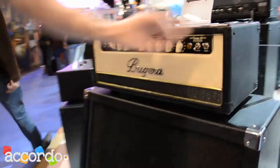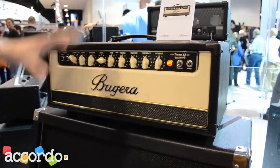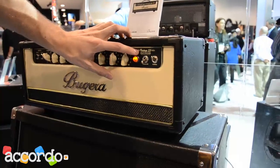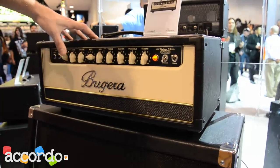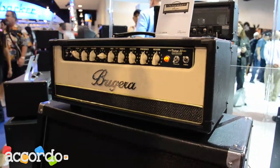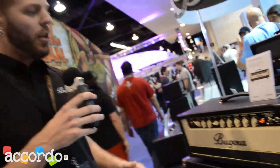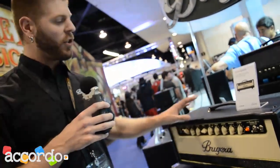Over here on the guitar side of things, we have our classic series that have been really popular for a couple of years. We have relaunched them with a couple of cosmetic upgrades, as well as including our Infinium self-biasing circuit. This is a cool little handy feature that allows you to easily swap out the power tubes. There are a couple of LEDs in the back of these amps that will inform you if a power tube has gone bad. And rather than taking your amp to a tech to do all the re-biasing, you can easily just swap out the power tubes yourself. It's like changing a light bulb, so it's a super handy feature.